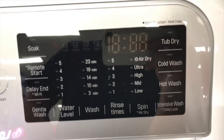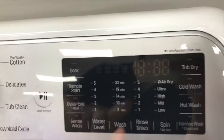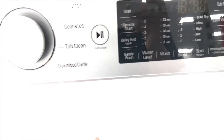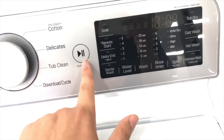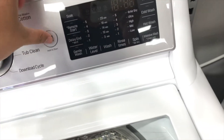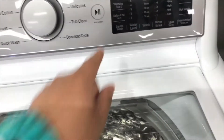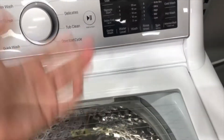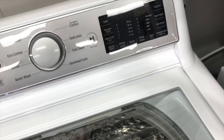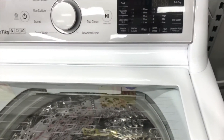There are some special things to note — there are no buttons on some models. On some models you have to hold and press the start button for three seconds to start.